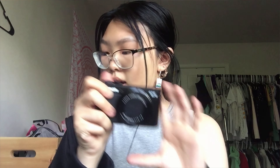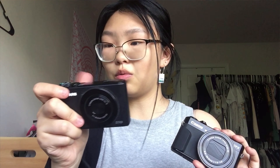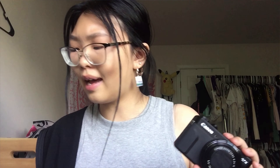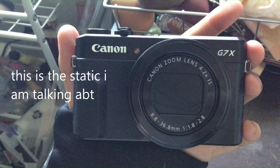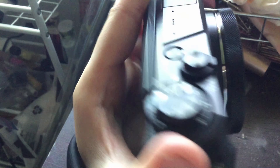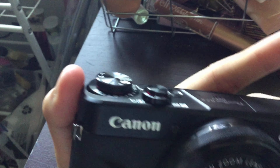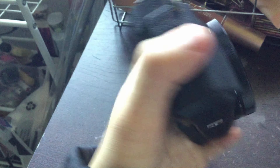There are definitely a lot more settings and it's really upgraded. There's also a grip — you can hold it like this. For the S110 you can't really grip onto it, there's just a little grippy thing. The G7X has more grip than that. This one also has built-in Wi-Fi, I think, so I'm super excited for that.